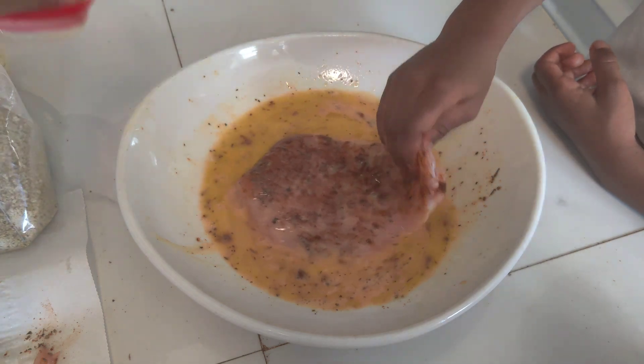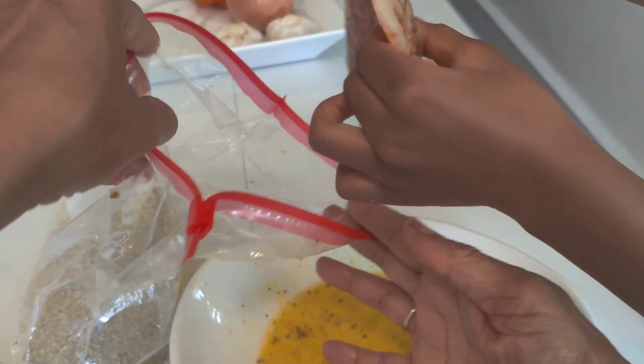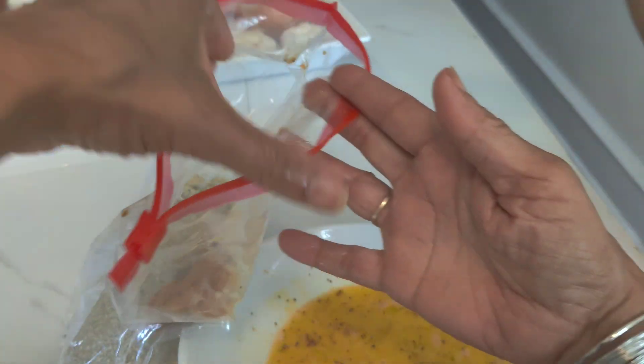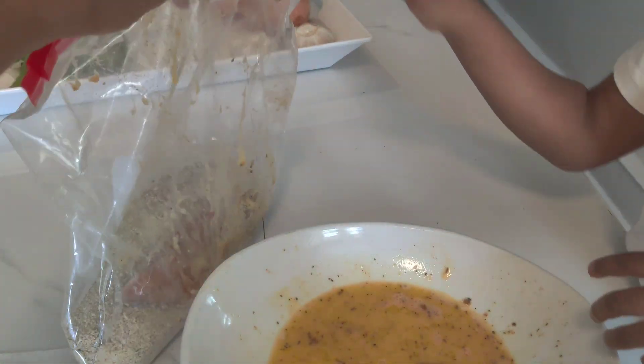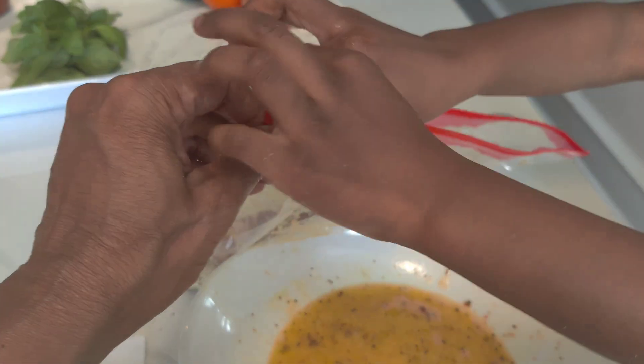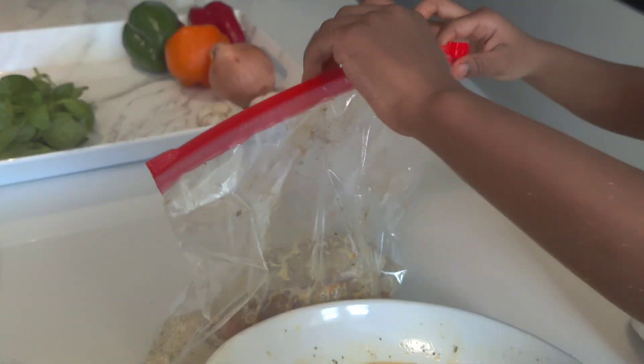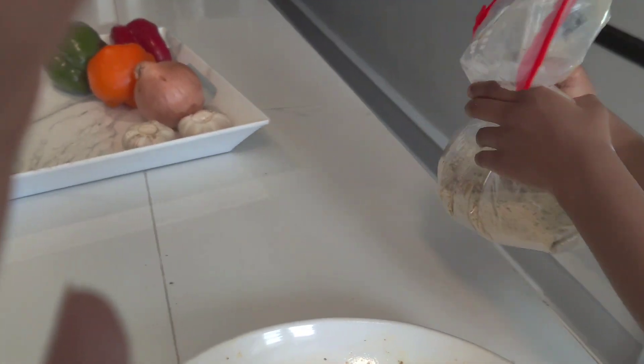Yes, you did it perfect. Now shut it. And you're going to shake it. Yes.